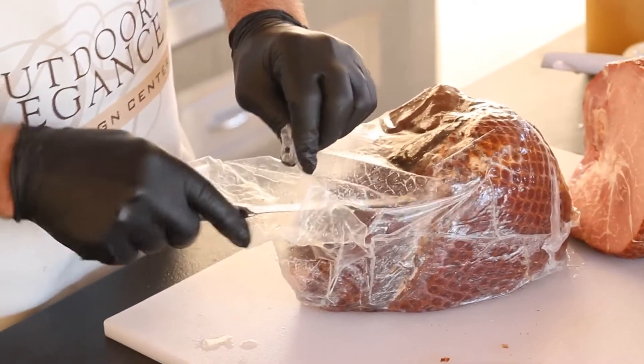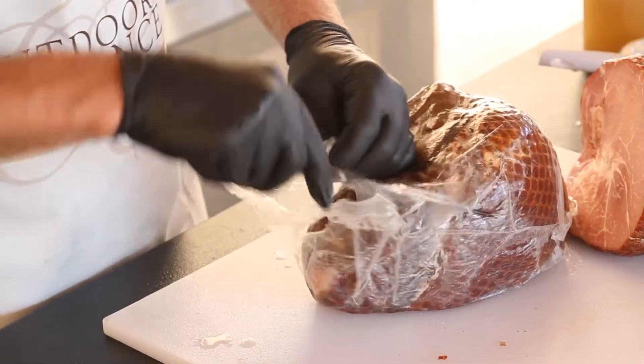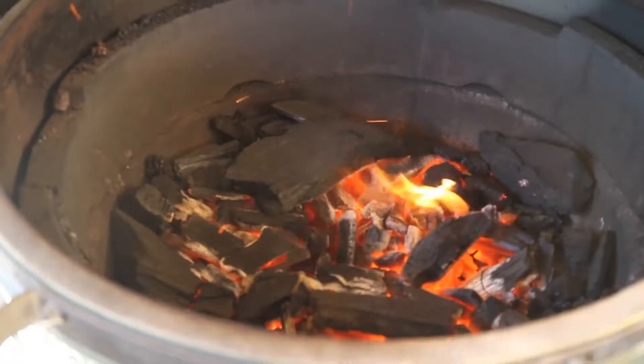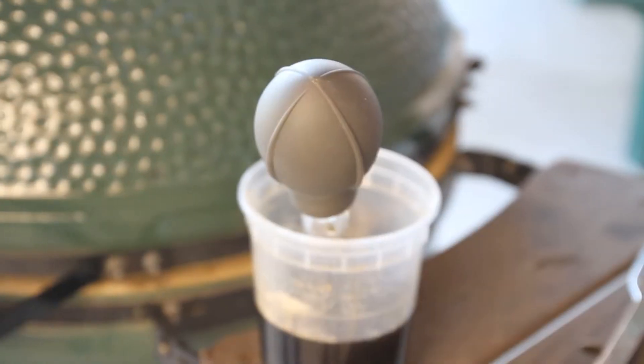The sealed bags are simple to open as long as you've got a sharp knife. Remember, a sharp knife means less chance of getting cut compared to a dull knife. We're going to smoke this ham for about an hour and a half at a very low heat. When it's all done and we've got the flavor of the charcoal, we're going to finish it off with a topping of honey, brown sugar, and seasoning.